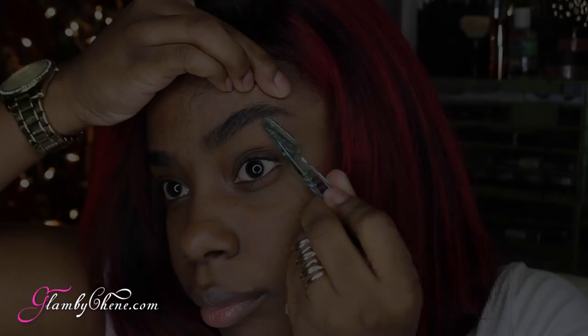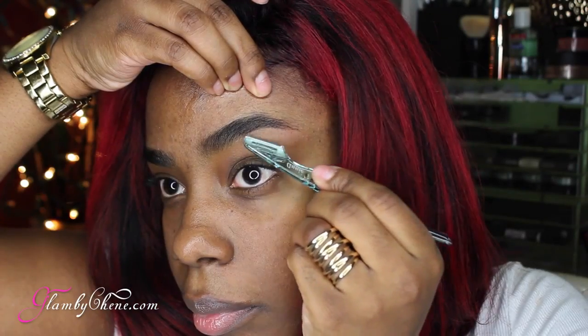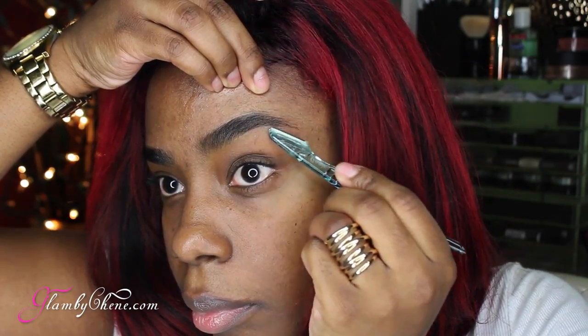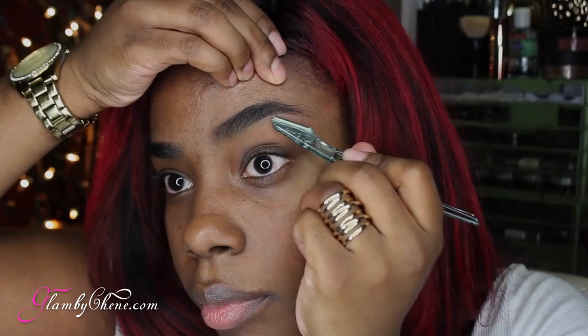Your arch — you can see where the arch is supposed to be because this part is straight and then they go up. Go ahead and use your spoolie. Don't forget to always use your spoolie to make sure your eyebrows are exactly how you want them to be.